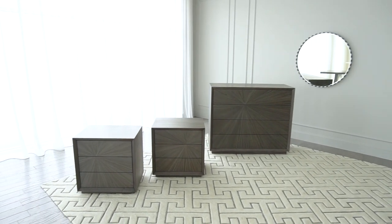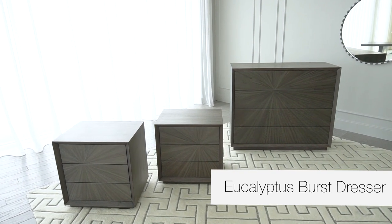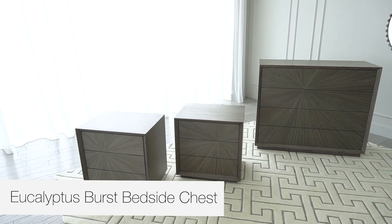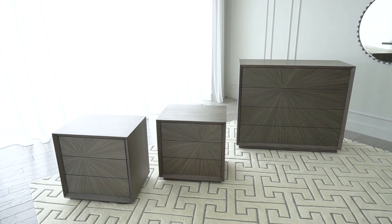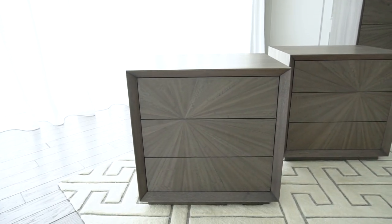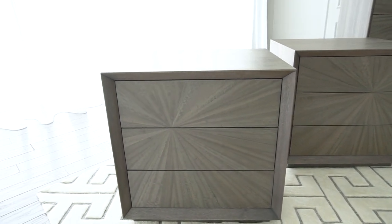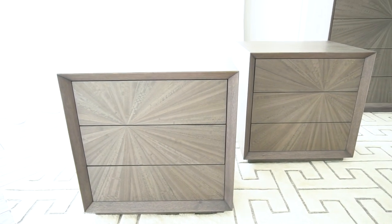Here we are introducing our eucalyptus burst chest and eucalyptus burst bedside chests. The bedside chests are named left and right depending upon the orientation and the location of the burst on the front of these chests. Here we have the left one on the left and the right one on the right in this video.